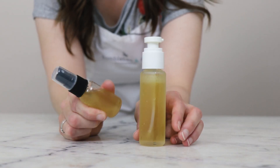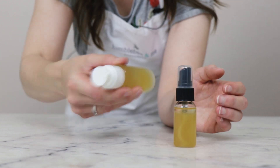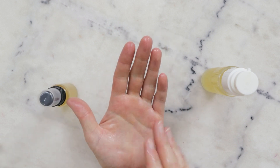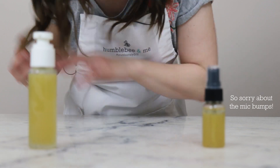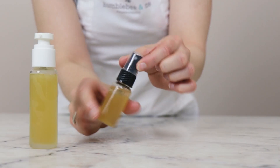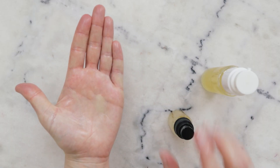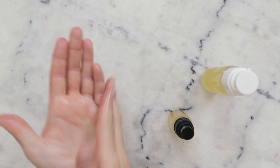Here is a version in a mister bottle and here is the version in a pump top bottle. Before you use it, you're going to want to give it a nice good shake to combine, and then you can dispense some product into your palm. It's quite a lightweight, slippy serum that you can work through your hair to hydrate and moisturize. To give an idea of how a spray version dispenses — give that a bit of a shake — it comes out in a bit of a mist, but it's not as dispersed as I would like for my hair.